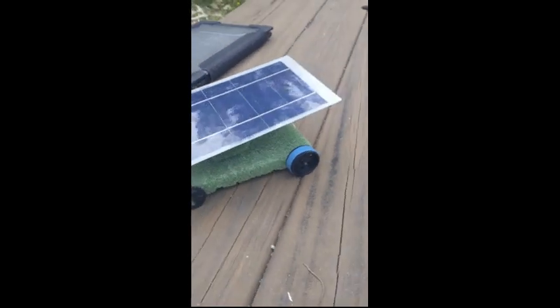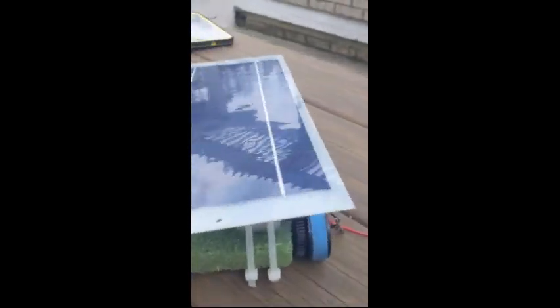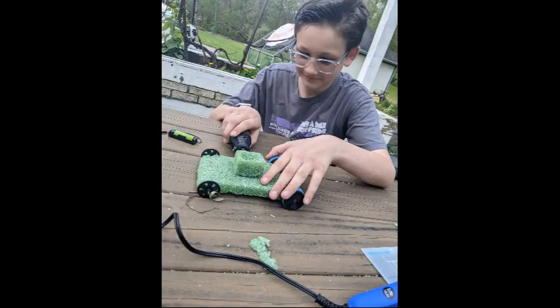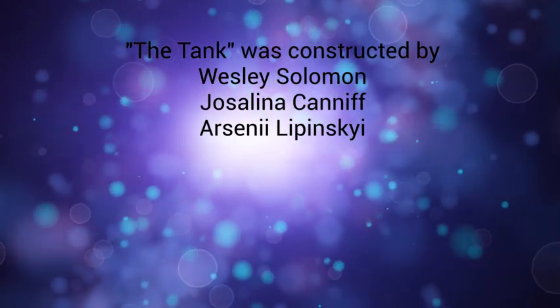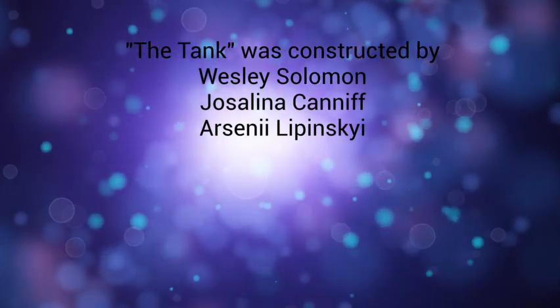Here are some photos of our times working on the Tank, which is pictured right now. Thank you for watching the short rundown and review of our car, and see you at the race. Thank you.